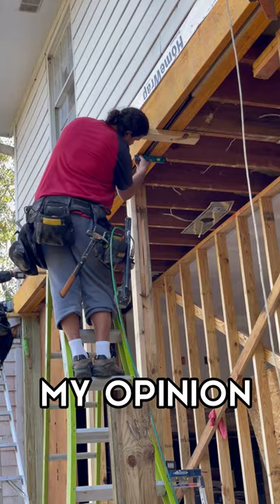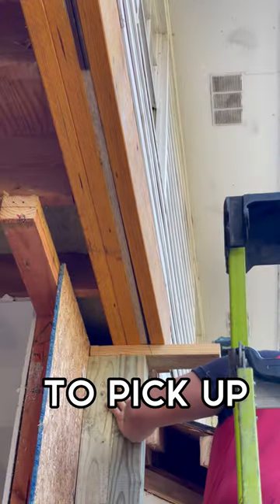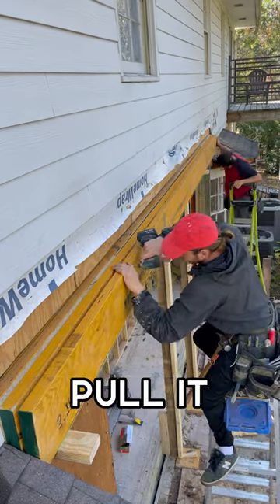Like I said before, it's easier in my opinion to assemble it in place — less weight to pick up. And as you see here, I'm adding just a couple timber locks to the first layer just to pull it tight.